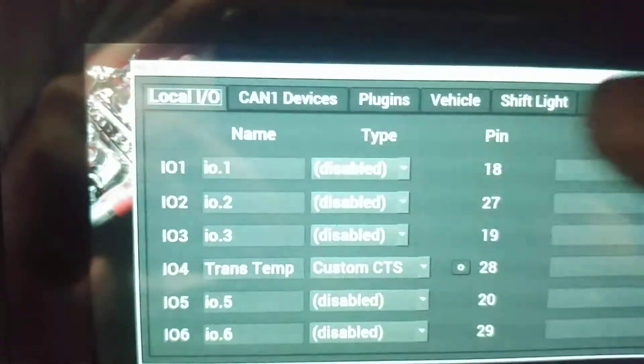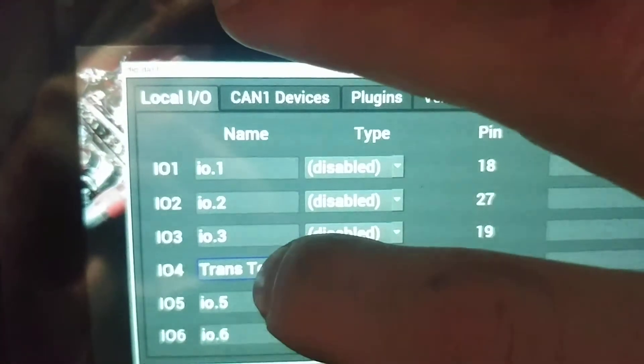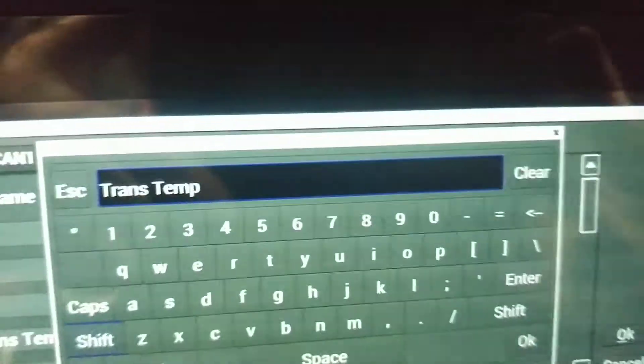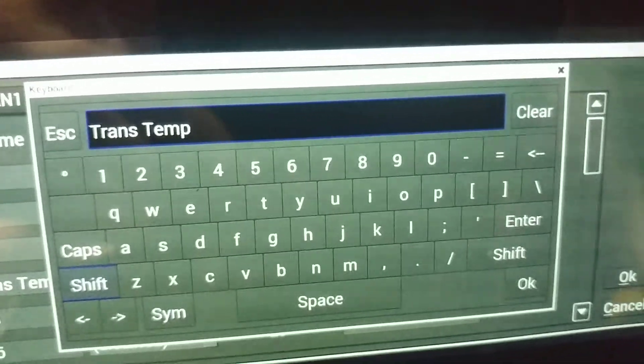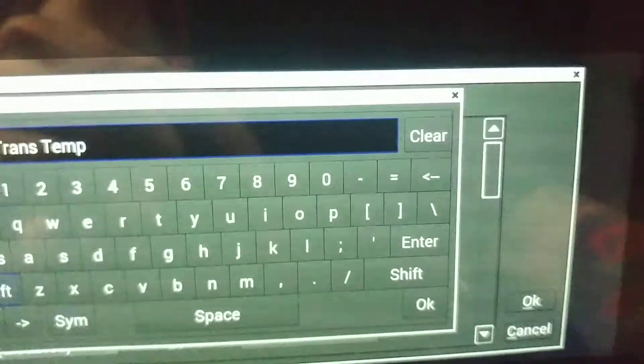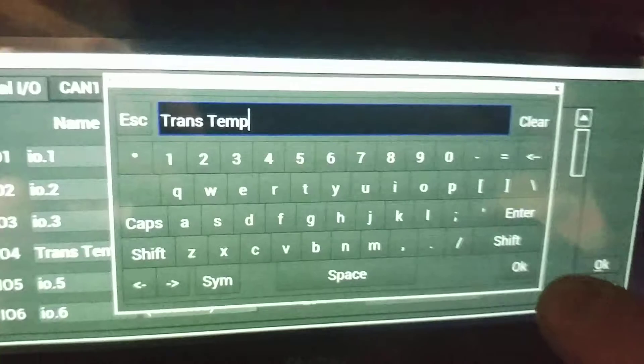First thing you're going to do, once you're in here, you're going to click on the input name — and that's what you're going to give it. Trans temp, coolant temp, whatever. Once you're done, you're going to hit OK.